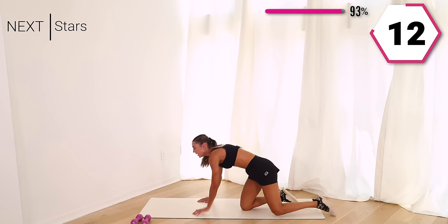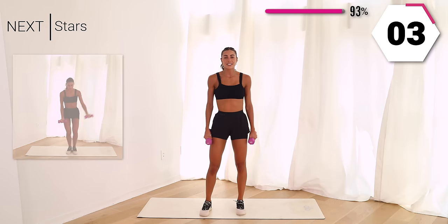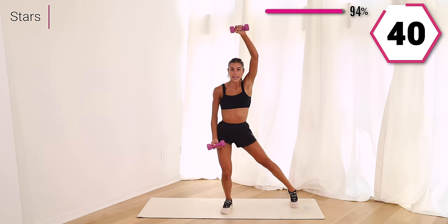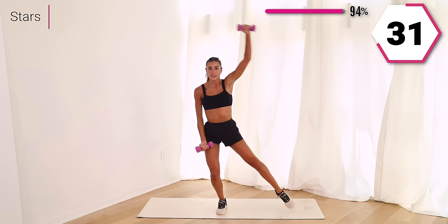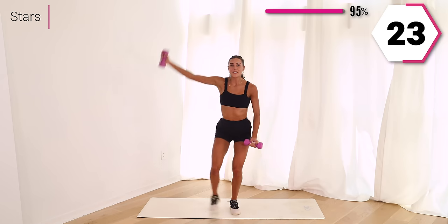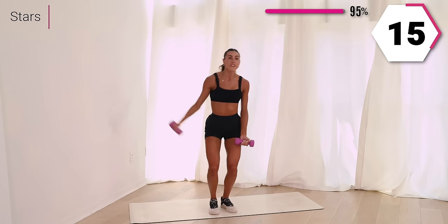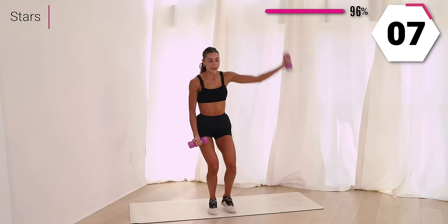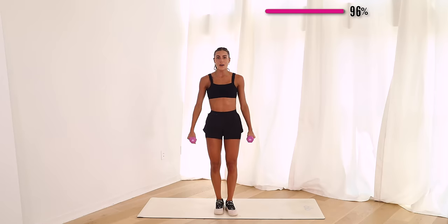You guys are killing it. Grab those weights, we're almost there. We're feeling sweaty — we're going to star it out. Bring that leg out with that arm, take it up. Almost like you're sitting in a chair, take it up and around. Core is in tight, pelvis is under, slight bend in those legs. Give me 15 right here. Almost there, in five — last exercise after this. Woo!